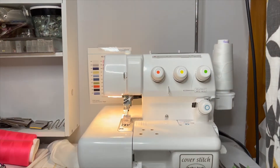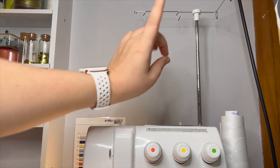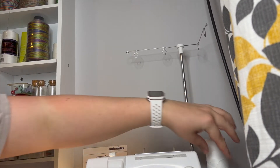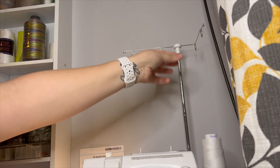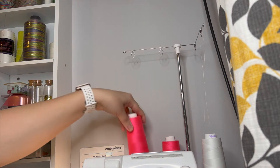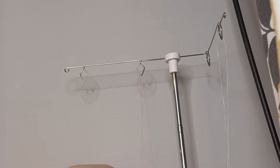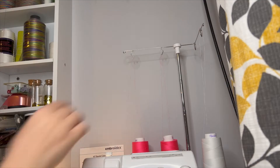Let me move the camera up — these four loops are step one to threading. What you're going to do — I'm just going to show you one — you're going to grab your thread and very simply just pass it through that loop. That's step one, and you're going to do that with all of your threads, so I'll go ahead and do these two as well while I'm at it.